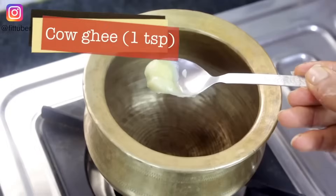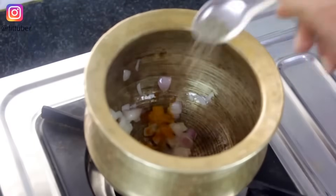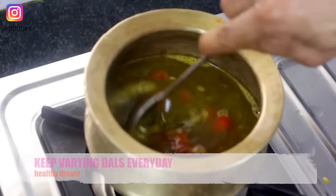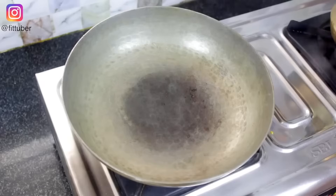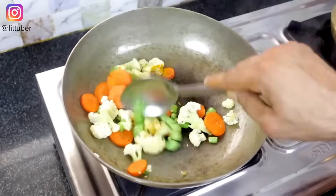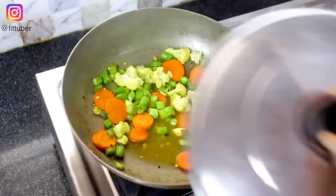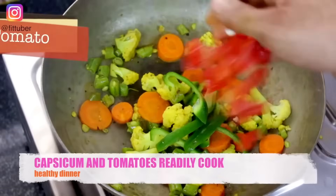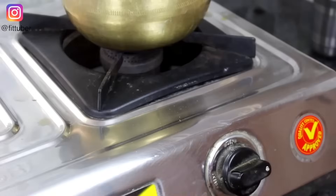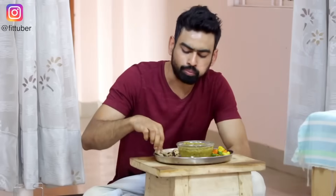For the evening snack, we'll have something light. We'll check this simple recipe. In a pan, we will add beans, carrots, and cauliflower. The vegetables cook for about 10 minutes. We will add beans, tomatoes, and pepper. We'll add two carrots as well. Simple homemade food.